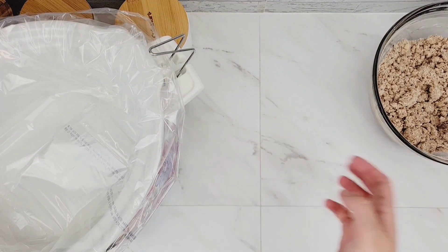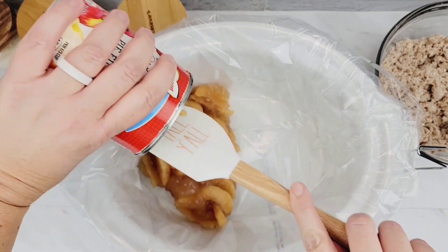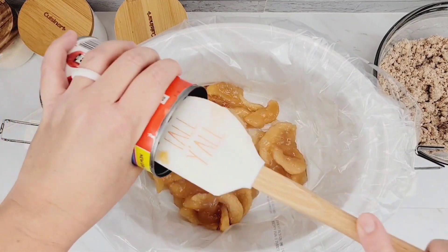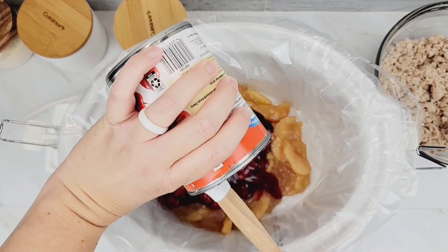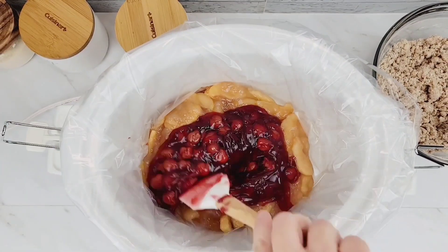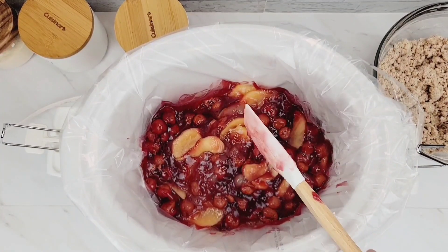Now that your crumble is mixed together, take your crock pot — mine is lined with Reynolds crock pot liners for easy cleanup — and add one can of accidentally vegan apple pie filling and one can of accidentally vegan cherry pie filling and mix them together. You could do all cherry, all apple, or even peach. It's such a versatile recipe and a great one to take to a family gathering with non-vegans, who wouldn't even know the difference since everything here is just accidentally vegan products.